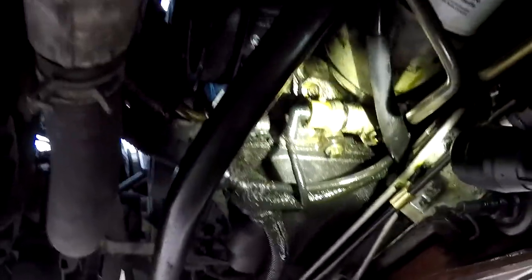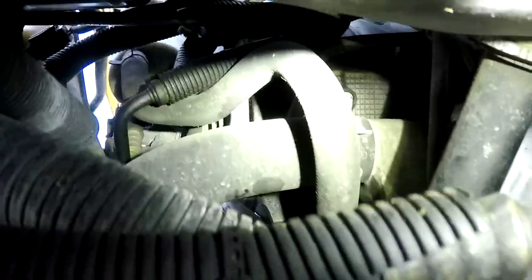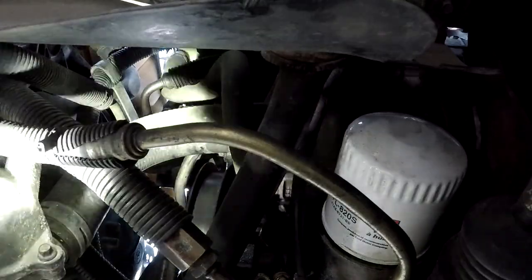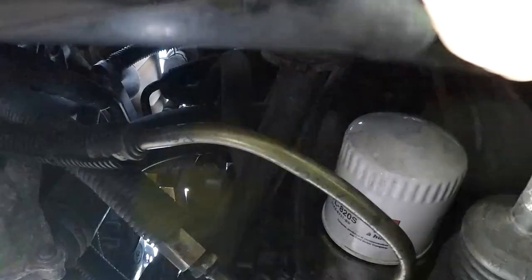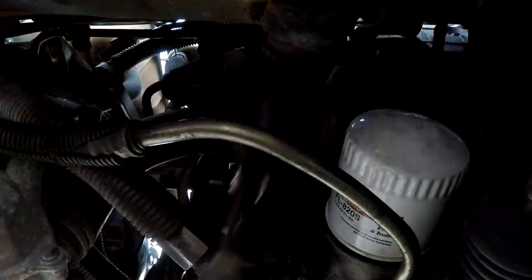Then I'll pull this oil filter off. And then hopefully I can get to the bolts and pull the oil cooler off. Alright, so I'm going to start with that hose. Grab some pliers and get that off. I'm going to try to wiggle that hose clamp off - it's in a really bad spot. You may not be able to see any of this anyway. I know the sun's starting to go down and I'm going to have to call it a night here fairly soon because of that.